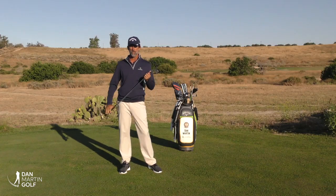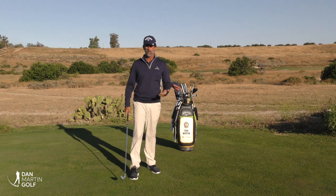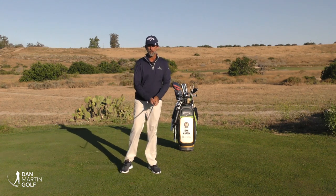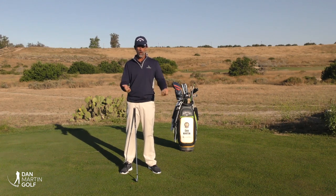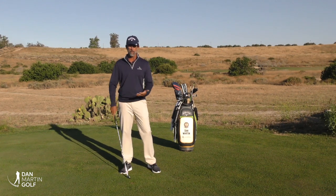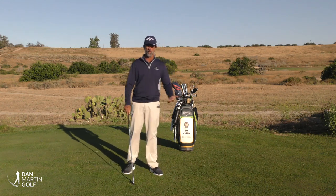Hey everybody, it's Dan Martin. Today's video we're going to talk about the role of the arms in the golf swing, which I feel like there's a lot of misconception built around, especially in our typical everyday golfer. A lot of people when they say they're not hitting it well, they say 'oh I'm all arms,' and I'm going to make the argument that actually you're not enough arms — you don't really understand the role of how the arms swing.